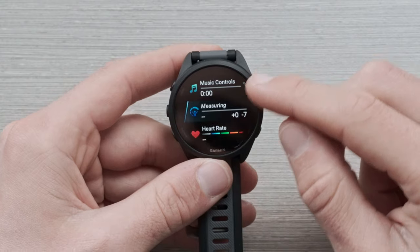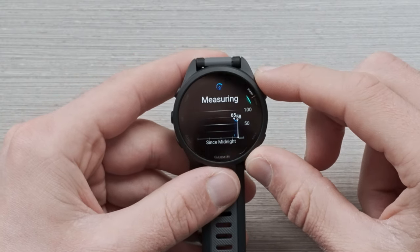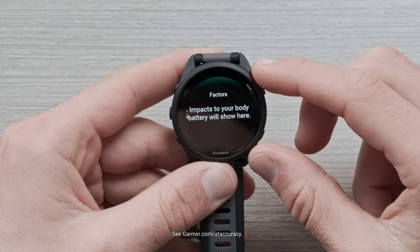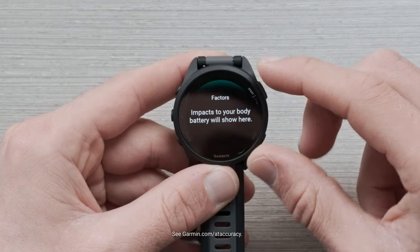Next, we have body battery. Body battery is going to give you a score out of 100 to show how ready you are to take on that day at that moment. We recently introduced body battery factors, which shows you the net impact that an activity recorded with the watch has on your body battery.